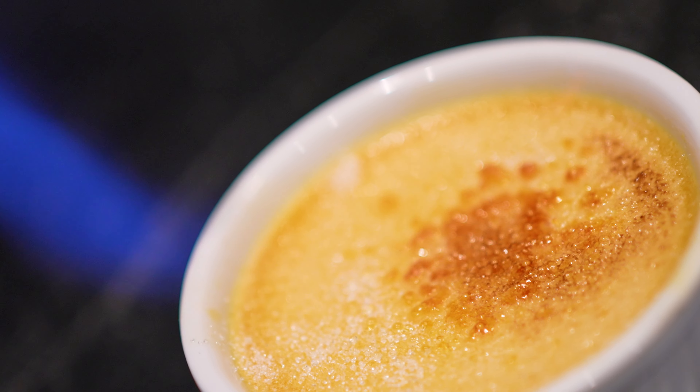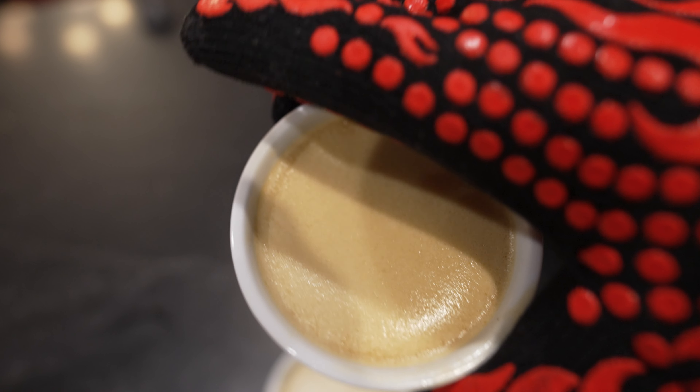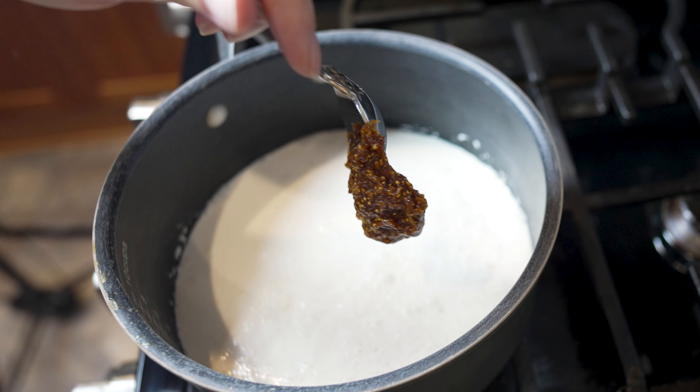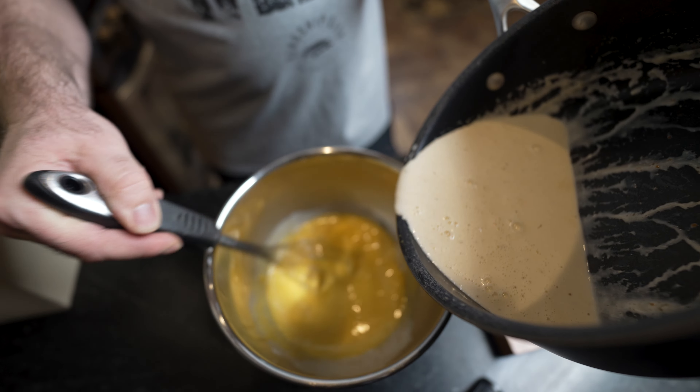Set your oven to 325 degrees. We're going to cook for about 45 minutes and it'll take us 30 to 40 minutes to prepare everything. We're going to make a fig and honey compote, combine that compote into heavy cream, whole milk, and egg yolks, then add champagne to that mix and cook it all together.